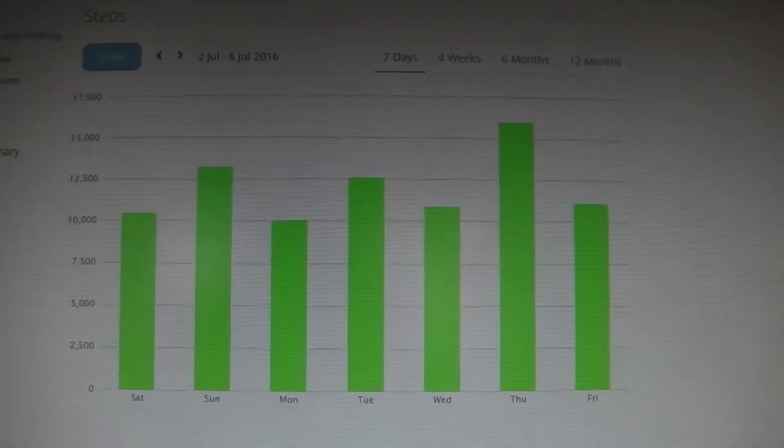Hey guys, welcome to episode 8 of the WebSAM vlog. This week's gone crazy fast. It's been good. Been to Tauranga, saw my family, hung out with my daughter. I've done over 10,000 steps every day — check out this graph of awesome.